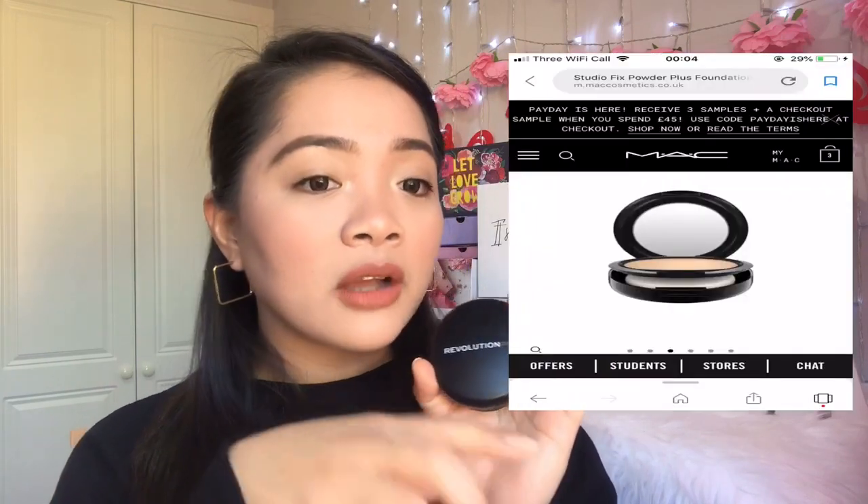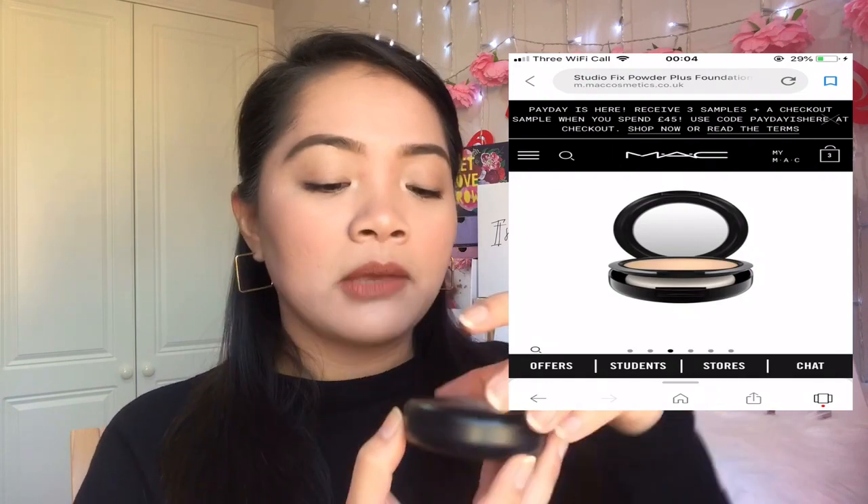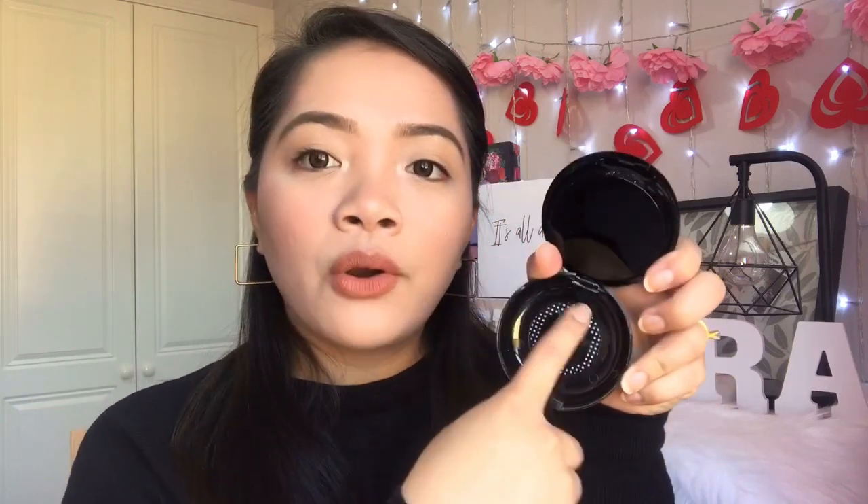It's really sleek and matte black. Looking at my iPad right now comparing it to the Studio Fix, it does look the same. It has a mirror just like the MAC one, a first level where you access the product, and a second level where the sponge applicator lives. The sponge has already been used and doesn't smell nice, so you'd want to wash it first. It has little holes at the bottom.